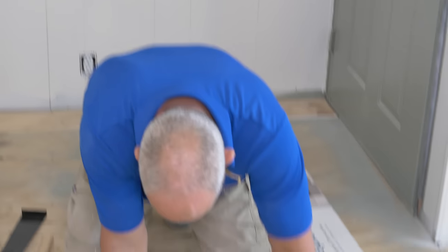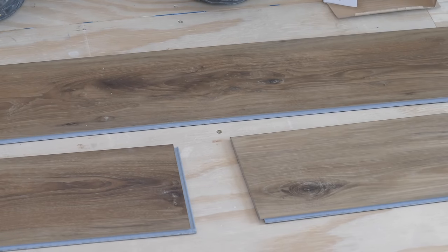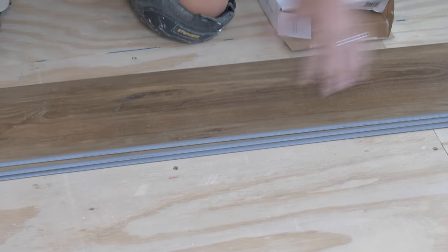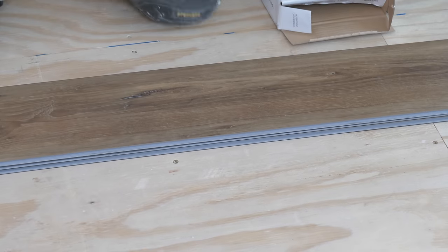Now I want you to watch something very carefully. When you take this system apart, generally speaking it doesn't cause any damage. Here's the deal — this core on this particular product is a very soft core. It's called a rigid core, but it's actually one of the softer cores in the industry in the grand scheme of things.